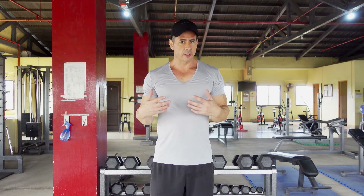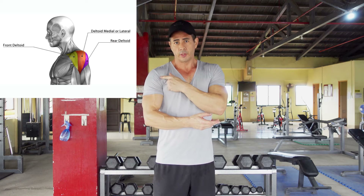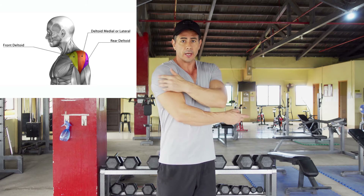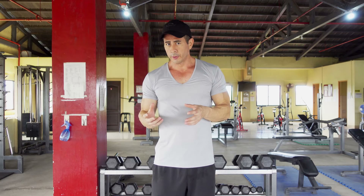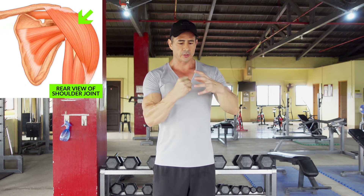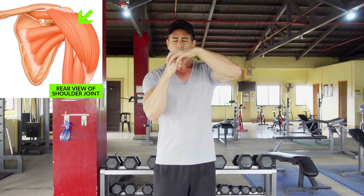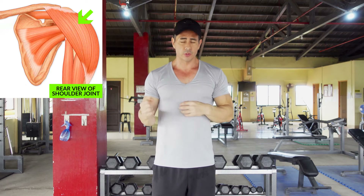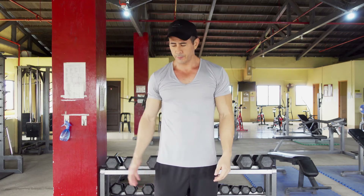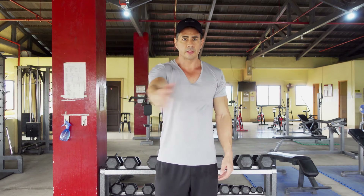The shoulder is a very versatile and amazing part of your body. It's mostly known by its three heads, also known as the deltoid — the front, the side, and the rear. There's much more to the shoulder than just those three muscles. The shoulder joint itself is surrounded by many tendons and muscles which keep it stabilized, and it allows you to move your arm in many directions. It's one of the few body parts able to do these types of movements.